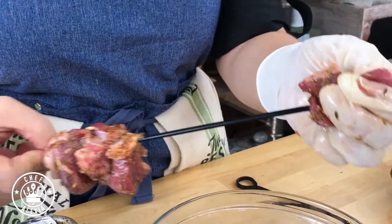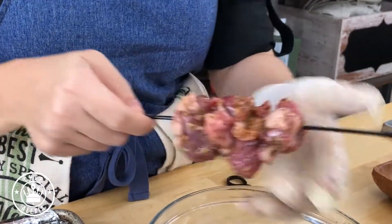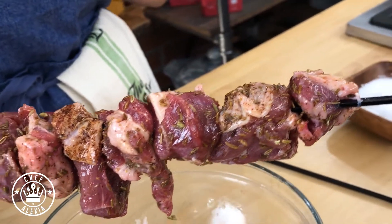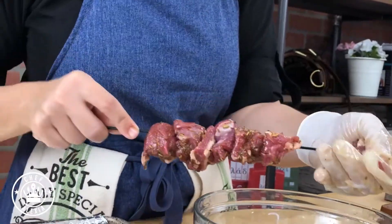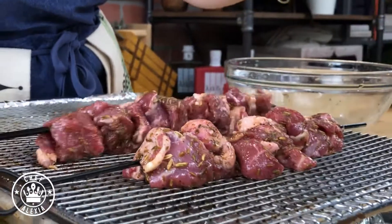If you have a smaller piece, just fold it under and then skewer it. You could put this straight on the grill, cook it under the broiler, or at 350°F until it's completely done, which is going to be about 15 to 20 minutes.